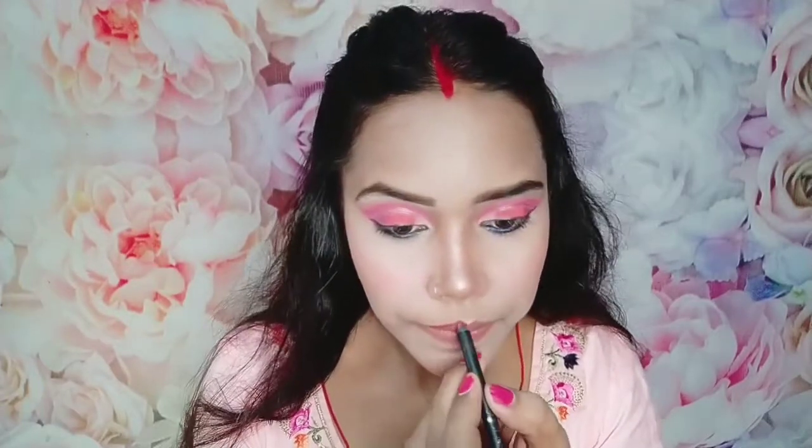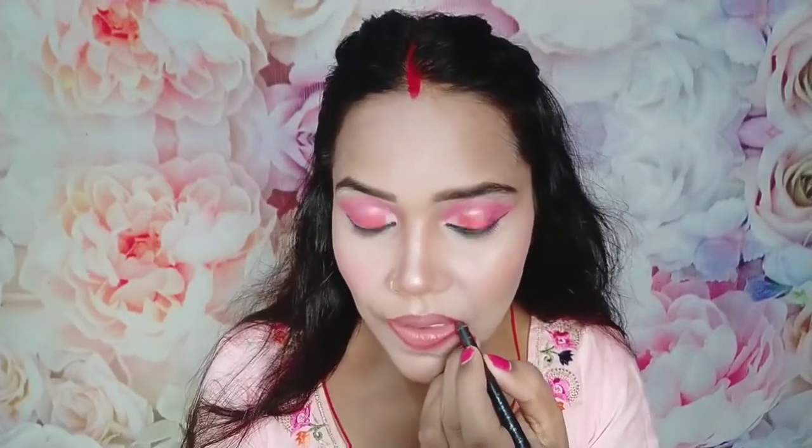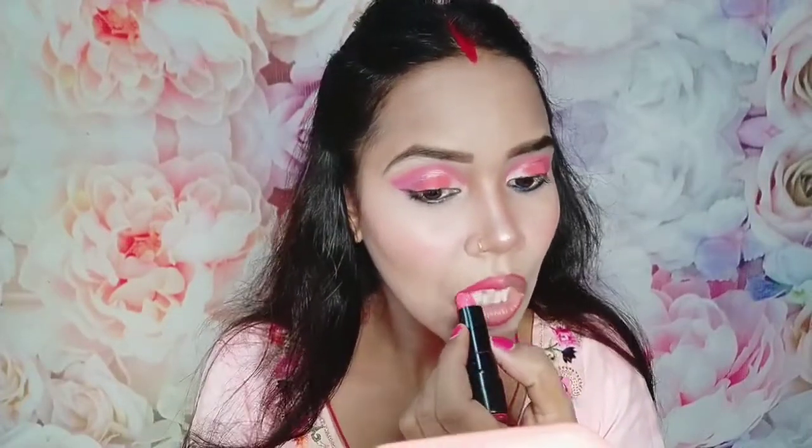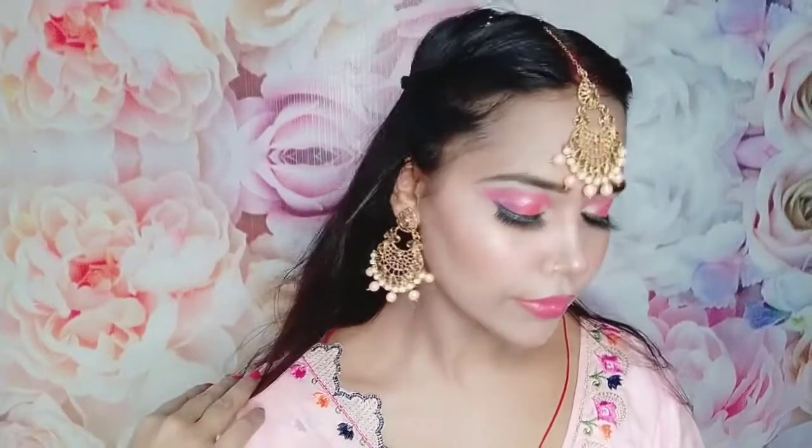If you have sprayed your setting spray, use a beauty blender to help blend it into your face. I applied my lip liner in Wet n Wild and used a Wet n Wild lipstick — I like this nice baby pink color. I will provide the product link in the description box. I applied my eyelashes and this is my final look. Please let me know in the comments how the makeup looks. If you like this video, please like it, and if you are new to the channel, please subscribe.